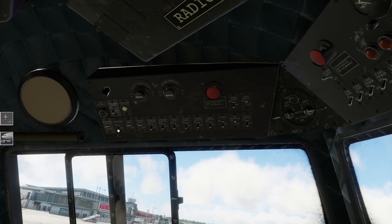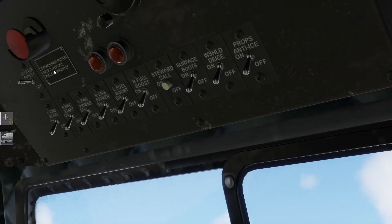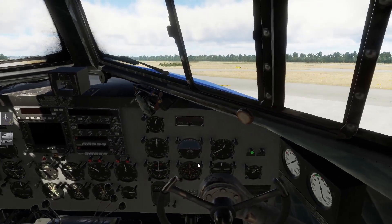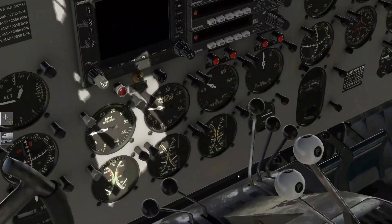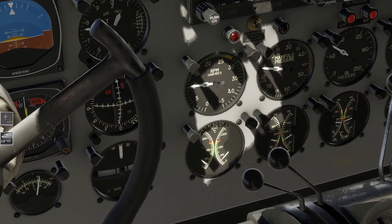Wir beenden die ganze Sache jetzt hier drin: Linker Generator kommt an, die Spannungsumwandler kommen an. Pitot-Heizung brauchen wir erstmal noch nicht. Navigationslichter jetzt auch noch nicht. Und ich glaube, der Safety-Schalter kann wieder aus. Generatoren laufen. Wir lassen sie mit 1000 Umdrehungen die Motoren warm laufen. Wir haben 1000 Umdrehungen - das passt soweit.